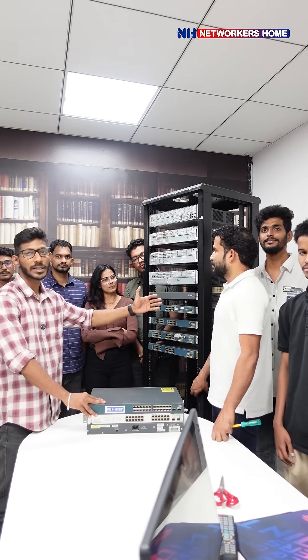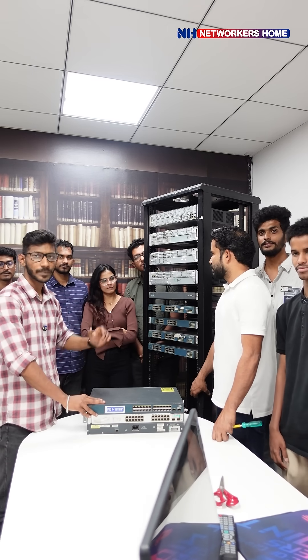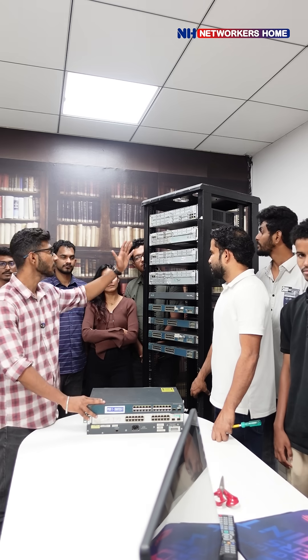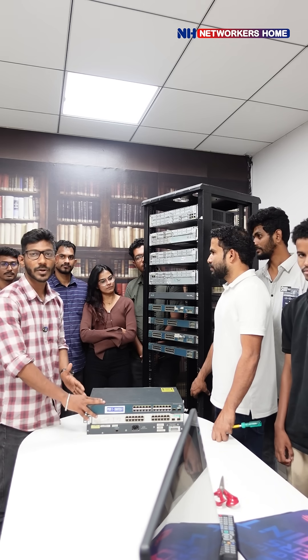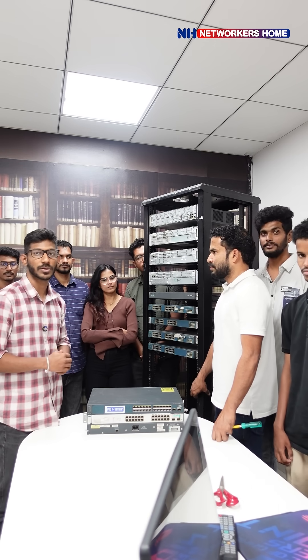Our students built our CCNA rack — that is four routers, four switches, and a terminal server. They built it from scratch, from the router unit, and accordingly in the proper sequence as well. In the next upcoming videos, we will do crimping and also cabling. Stay tuned. I'll see you guys in the next video. Thank you.